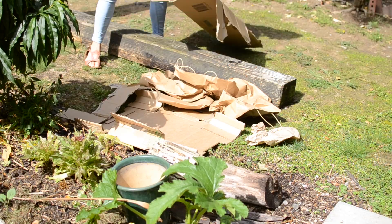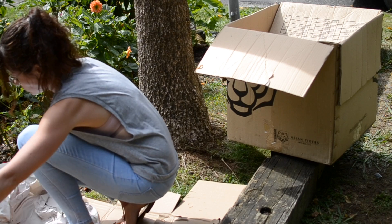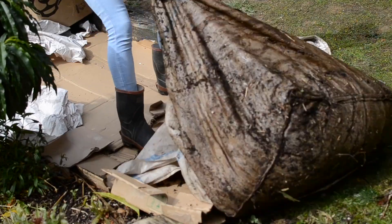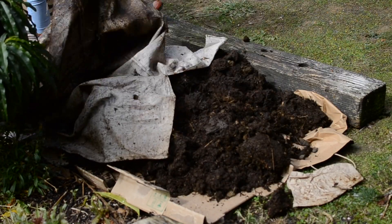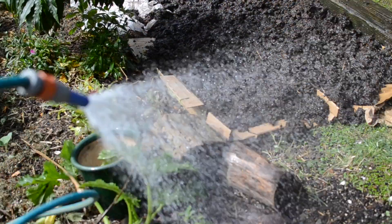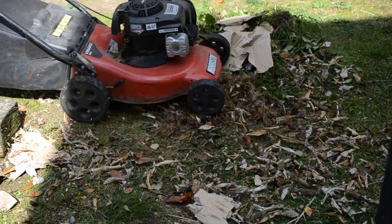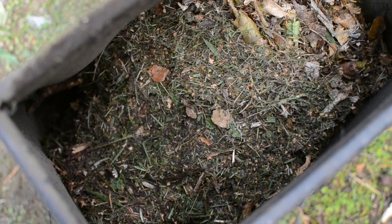I'll show you at the end of the video what it looks like a week later. I went and collected all these leaves, did some weeding, and then mowed them up along with some cardboard and some grass to create a really nice finely chopped mulch.